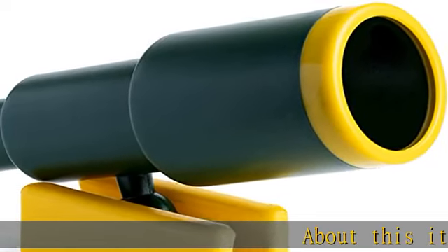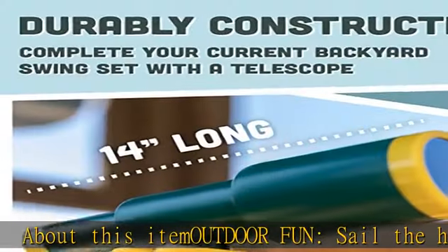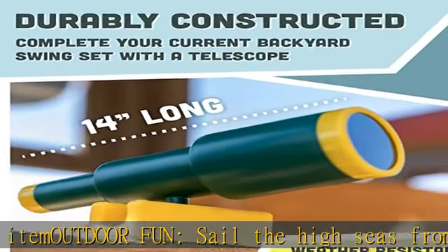About this item: outdoor fun. Sail the high seas from any outdoor playground or jungle gym. Complete or update your current backyard swing set with a telescope from Squirrel Products.